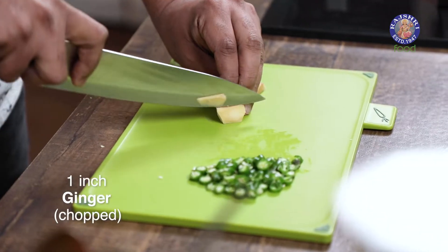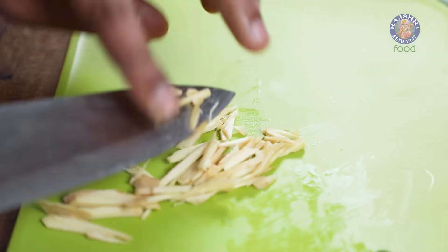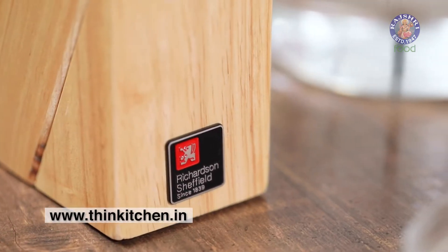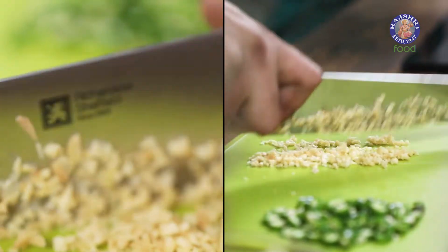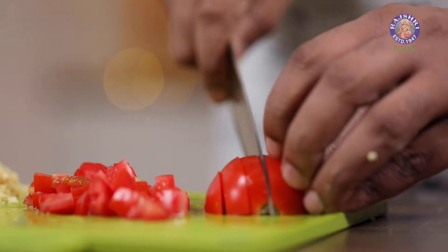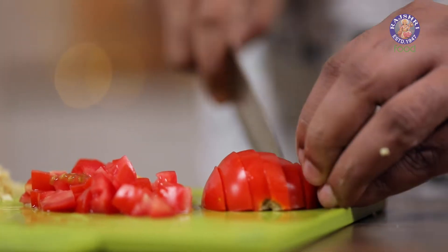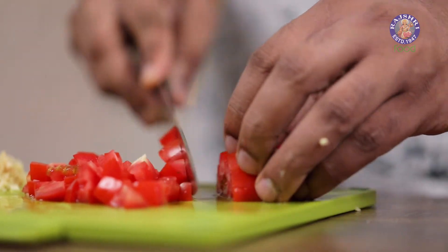The next is finely chopped ginger. If you're looking for quality smart design knives, you must check out Richardson Sheffield on ThinKitchen.in. The next is a nice ripe tomato. If you're following a fasting recipe and you do not eat tomatoes, you can avoid this completely. If you like tomato in your fasting recipe, by all means, make it the way I'm showing you.